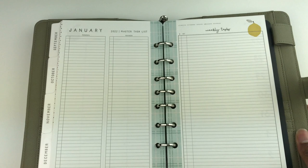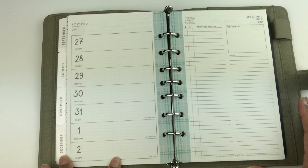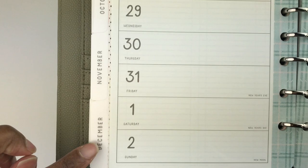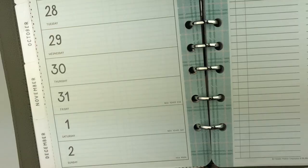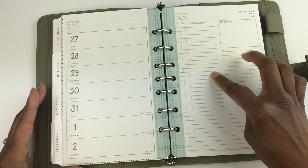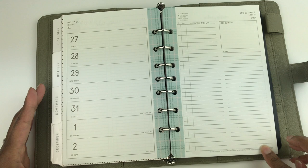This is your weekly spread — you get a whole week on one page. At the top are your dates, it tells you what week you are on in the month, and it tells you the year. Each day is listed horizontally, starting with Monday and ending with Sunday. The holidays as well as the moon phases are listed on the weekly spread. On the right-hand side you get a prioritized task list, a box to put the week summary in, and a column for notes.